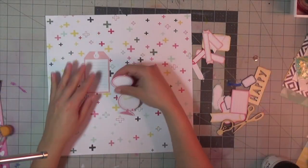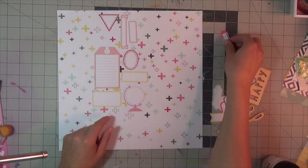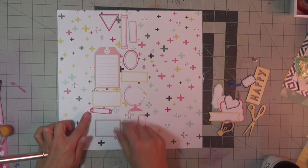Hello everyone, welcome back to my channel. I am using the new Happy Place collection by Fancy Pants, and the page I am starting out with — with all these plus signs — is called 'All Positive.' How cute is that?